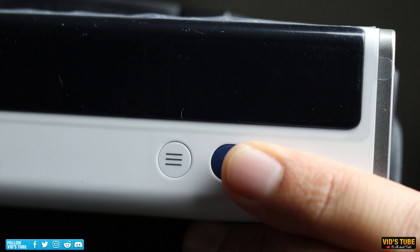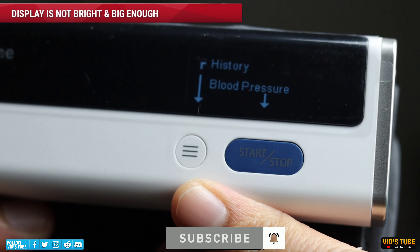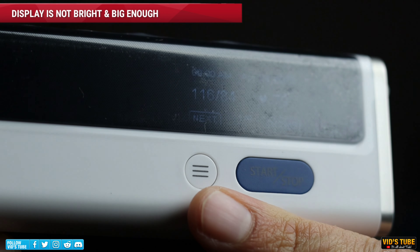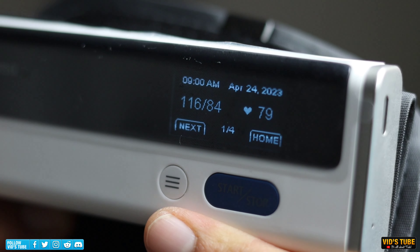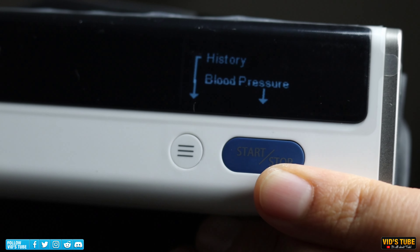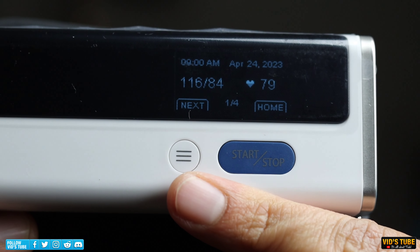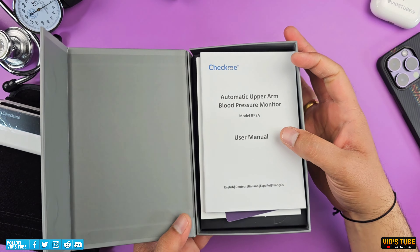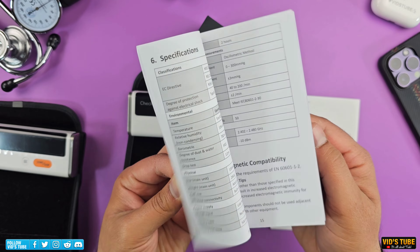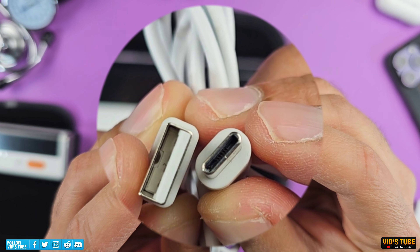The only downside in my opinion is the OLED display, which does present real-time data but a lot of seniors or people with poor vision will find it too small to read. I understand this display saves quite a bit of battery, but a slightly bigger display would be better. Overall when you turn it on, the display shows the time, date, and battery percentage briefly, then prompts you to press the button for a reading or check previous recordings. For under $70, you get a great unboxing experience with a detailed user manual, a quick start guide, and a USB Type-A to Type-C charging cable.